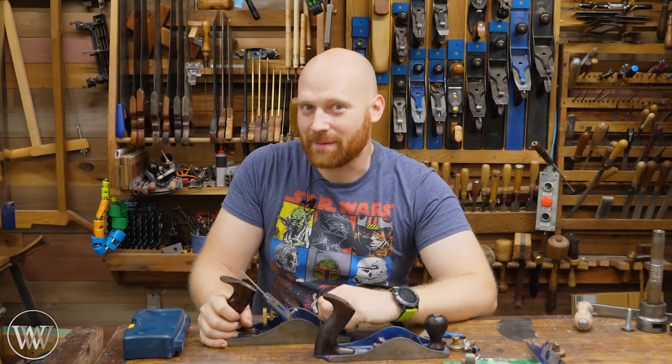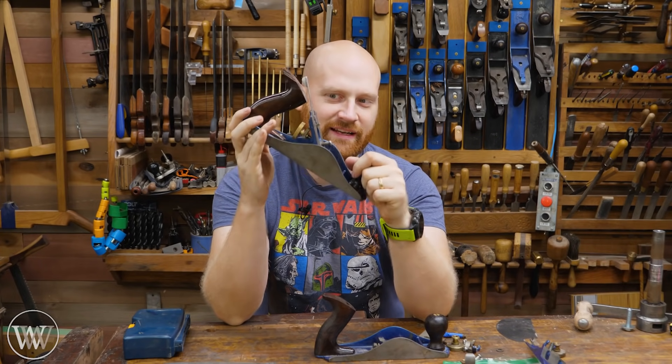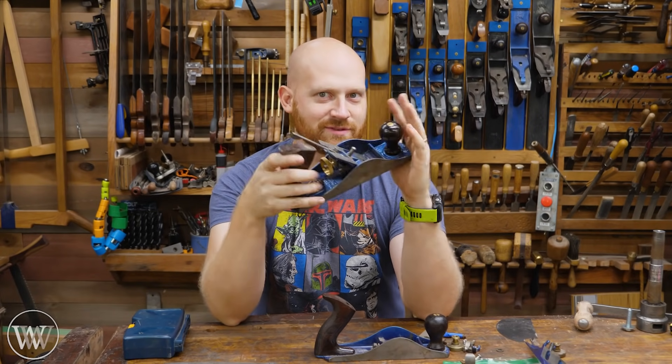Hey y'all, I'm James Wright, and welcome to my shop. Today we are looking at the possibility of turning a very standard plane into a hot rod with very fine-tuned adjustments. This is going to be very interesting.